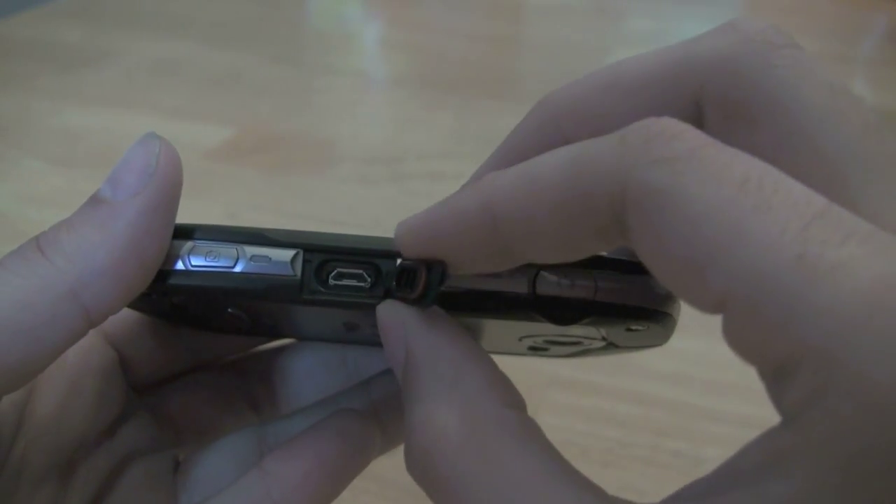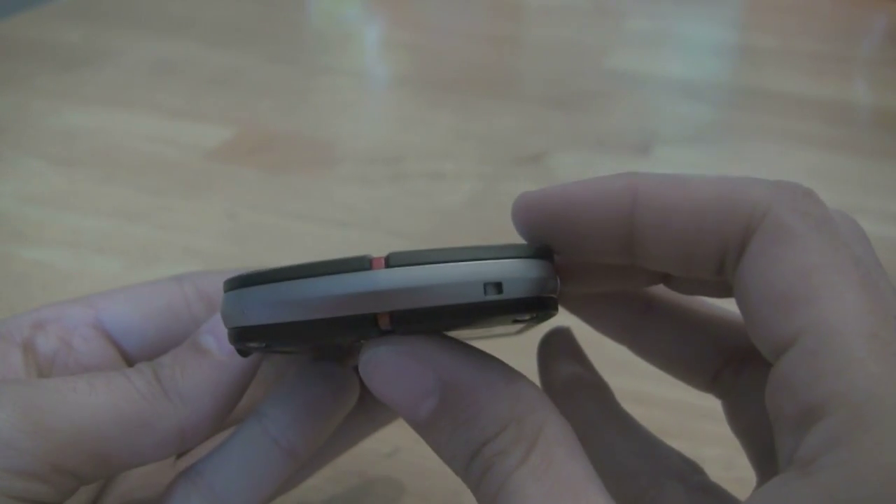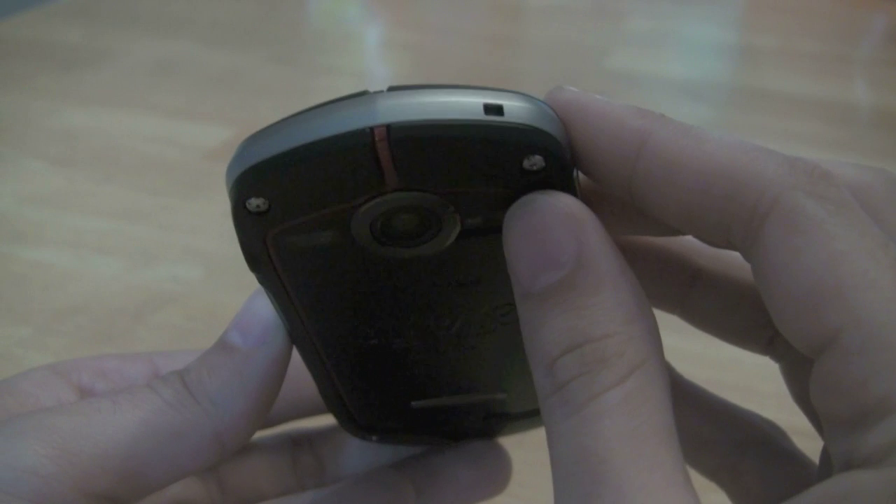If you need to use those ports you've got to pop these little pieces up like that — it's your standard micro USB charger. The bottom of the phone and the top of the phone don't have much going on.